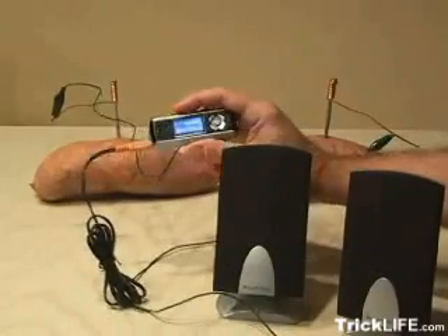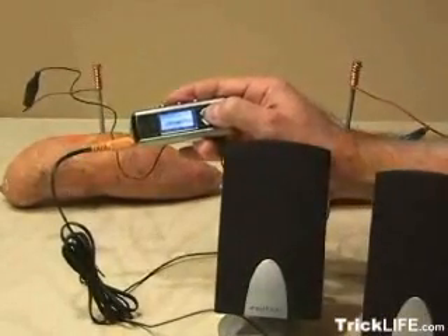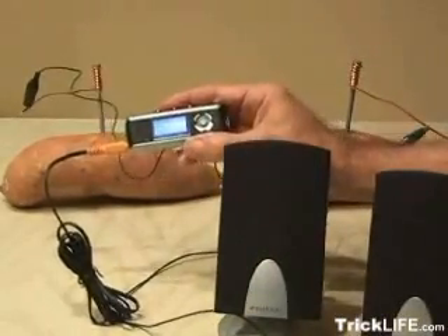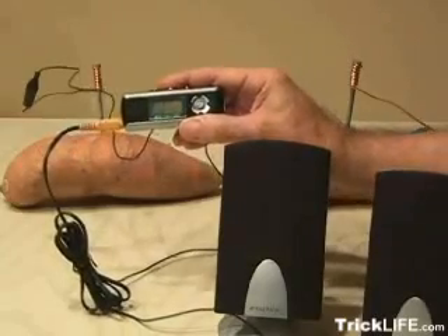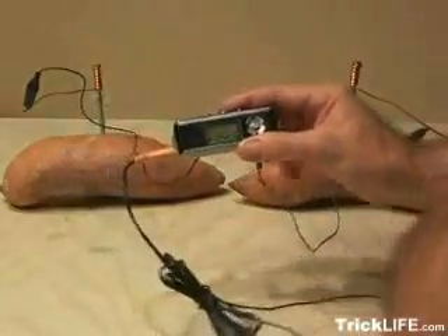And we've got power. There you have it — a potato-powered MP3 player.